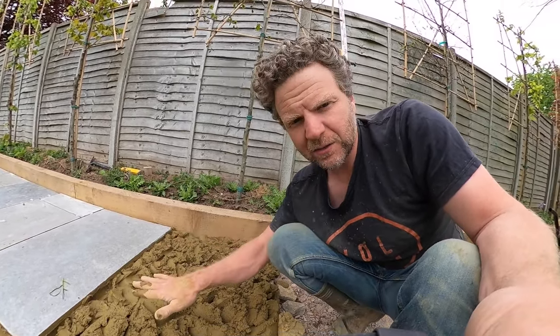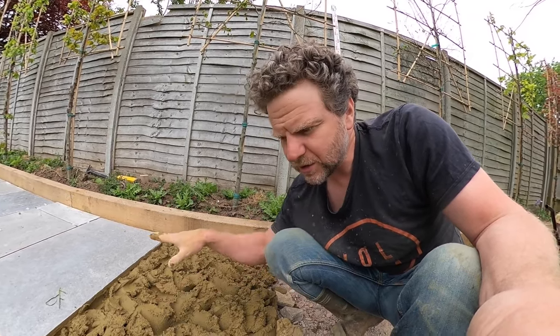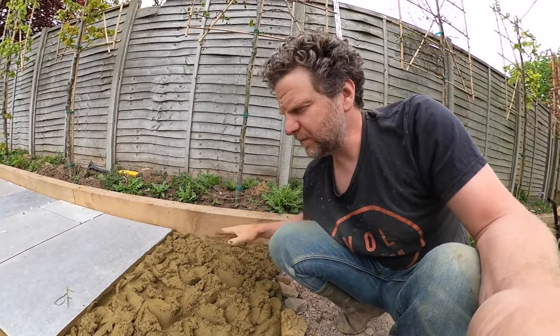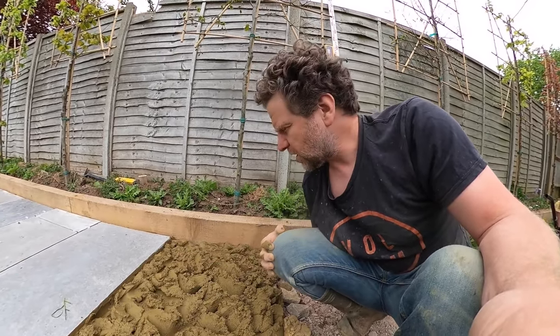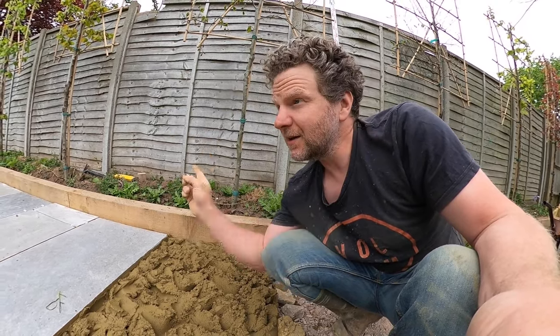It's quite rough at the moment, and that's so that when the slab goes on and I start tapping it down, all of this mortar will start to solidify into one big piece and support the whole slab from underneath. So let's get the slab and get it in.